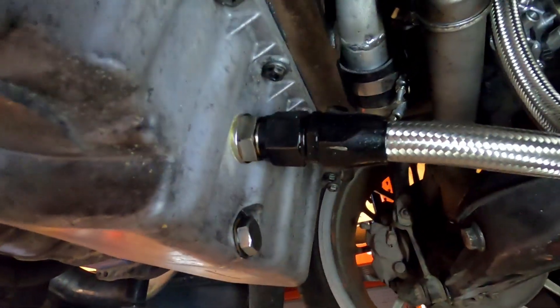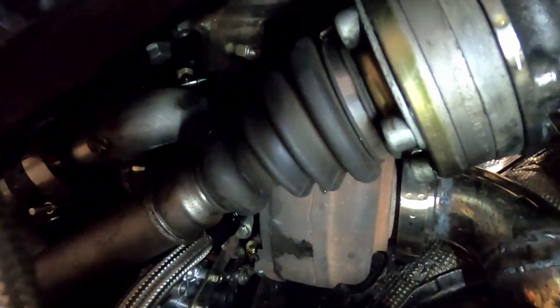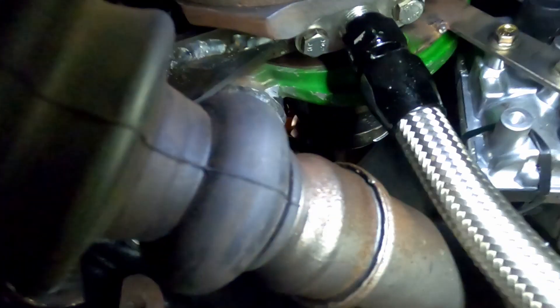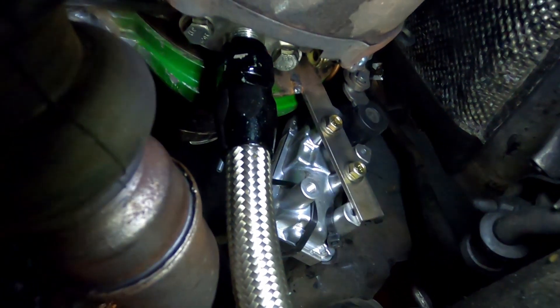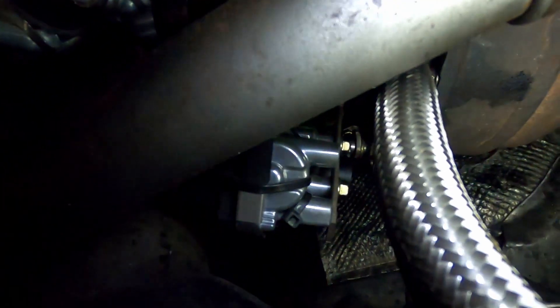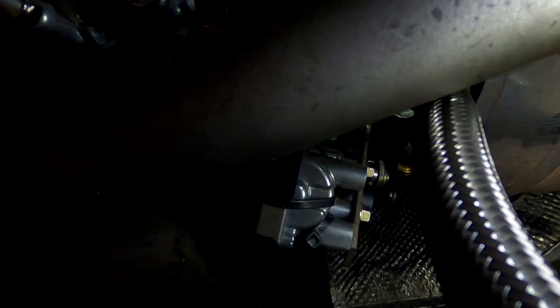Oil drain — not ideal but it works. Below you can see the downpipe; the turbo is pretty tight. I have a support bracket bolted in with the drain bolted to the block. The actuator is a PWM actuator connected to the linkage, and that works very well.